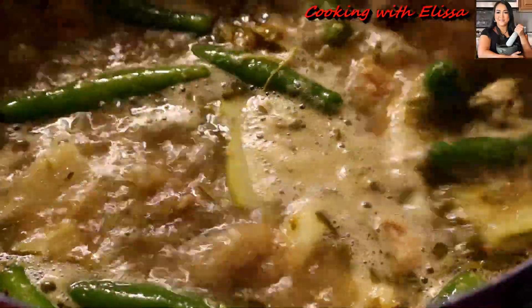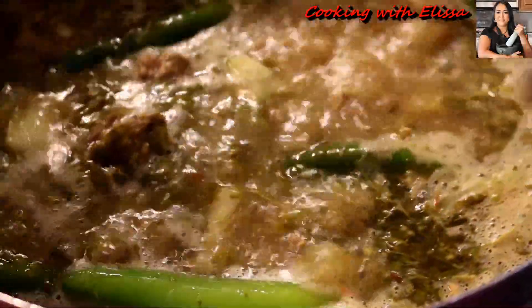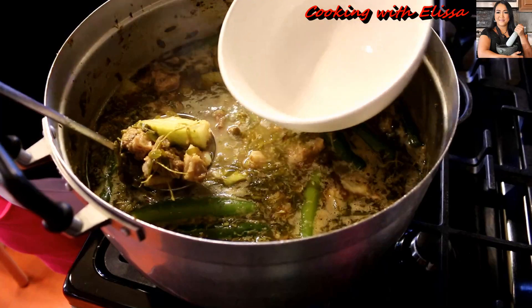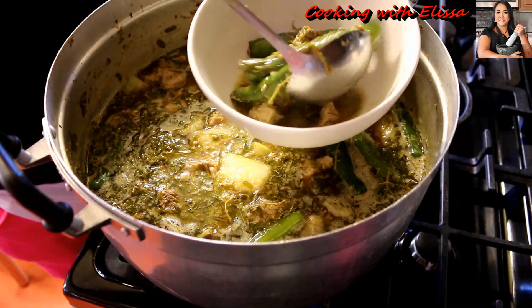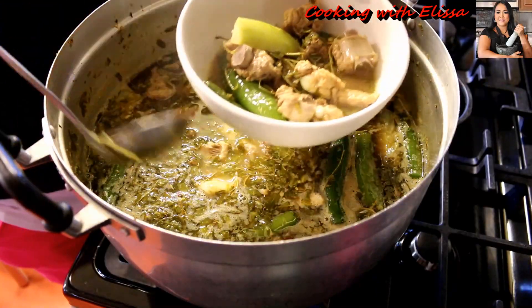We're almost done — just be a little more patient. If you want good soup, you gotta be patient. Once the soup comes to a boil, you can see all that bubbling, and then you cook it until your vegetables become tender. You can use a fork and poke through — when it goes through easily and it's soft, that's when you know your soup is cooked. Once it's cooked, turn off the stove, let it sit and settle for about two minutes. Or if you can't wait, just scoop it up and serve it. This goes well with steamed rice.